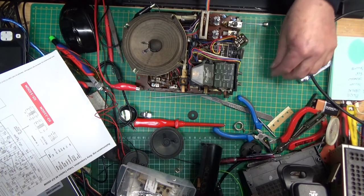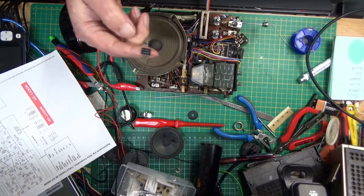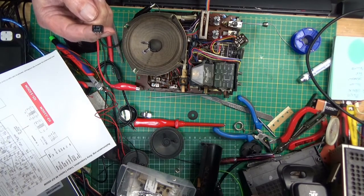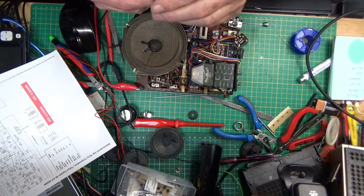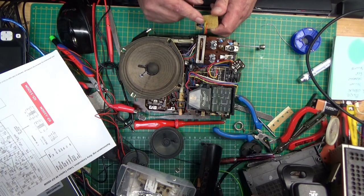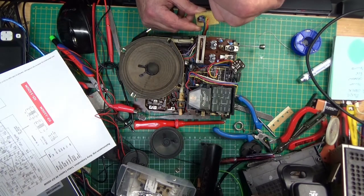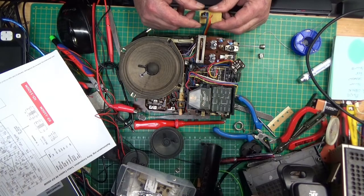But I stumbled across a couple of pages from Japan which Google translated. From the schematic of the chip — which apparently has three NPN transistors and two 10k resistors — they had a schematic which I copied onto a little board. I put the three transistors in, connected it all up, and wired it into where the little amp chip was.